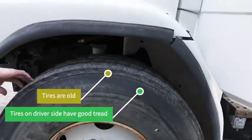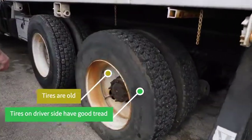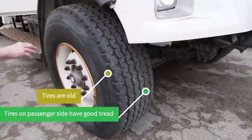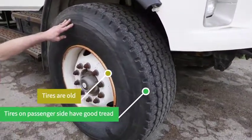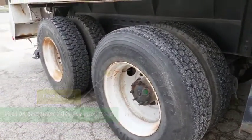Have good tread. The driver's sides appear to be the same — have good tread on them. These also have good tread. All the passenger side rears appear to have good tread.